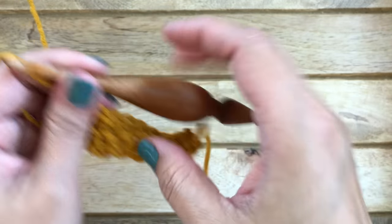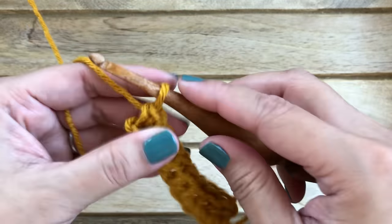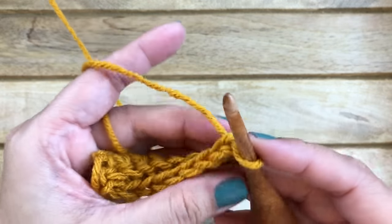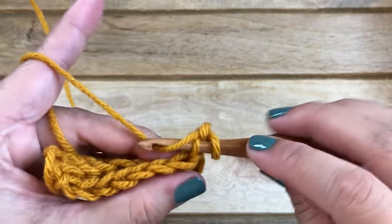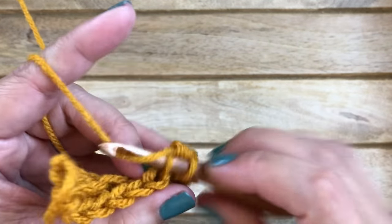Keep track of your stitch count if you're a beginner so that you have the right amount. Repeat row two by chaining one and working into the back loop of every stitch, working single crochet stitches all the way across.